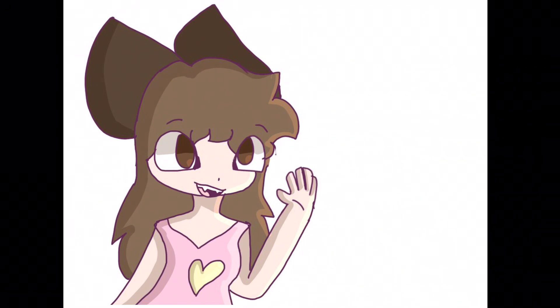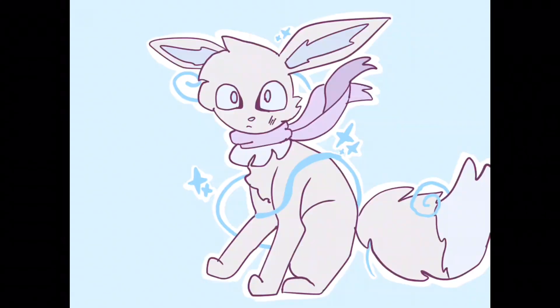I actually had another speed paint planned for today's episode — it was going to be a drawing of Ren and Sky from Dragon Slayer. No spoilers in the comments, I haven't finished the book yet. But long story short, I was too slow at drawing and couldn't finish it, so let's get on to the speed paint.